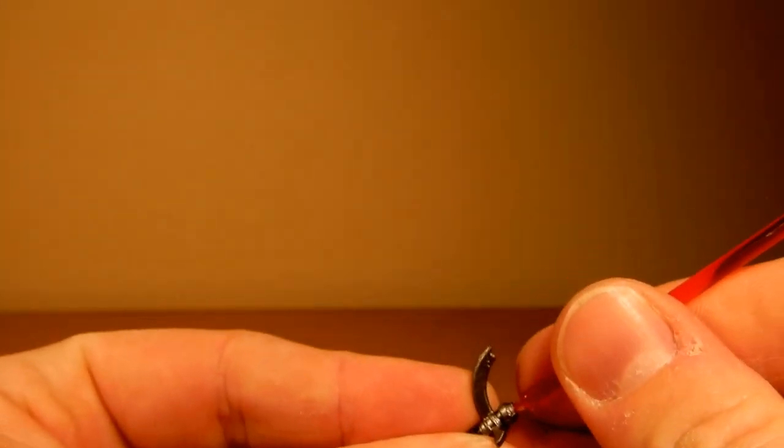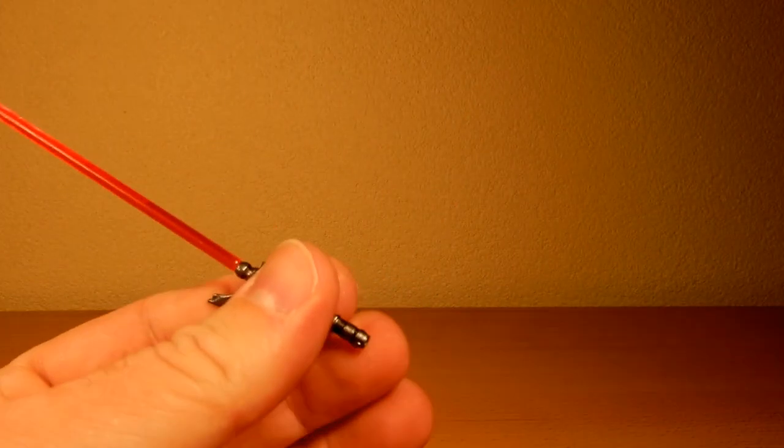They're not too bad. It's a cool hilt. I like it. It's nice to have a Darth Maul with this look, because I dig it.